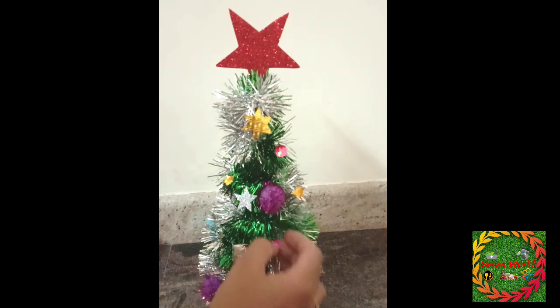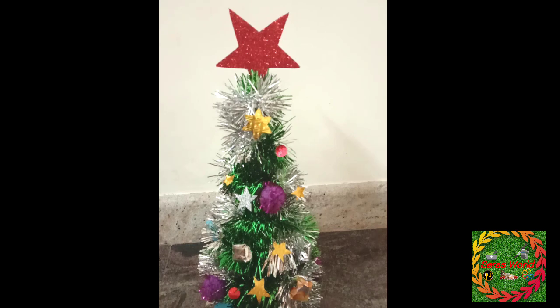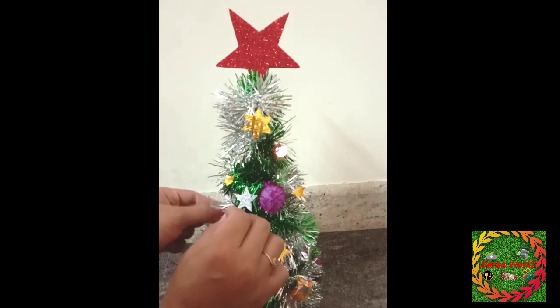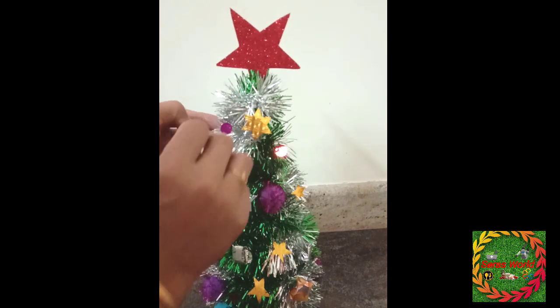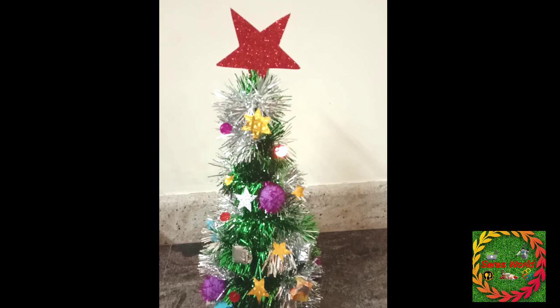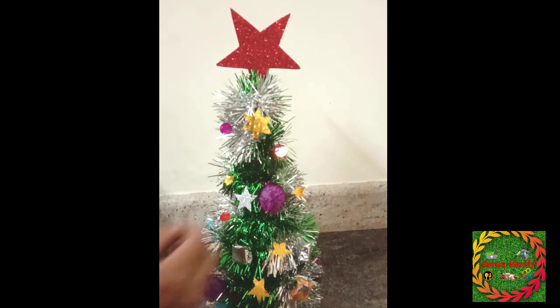It is not a thermocode. It is a small piece of paper. We will cover the gift with paper and put it in the glue.